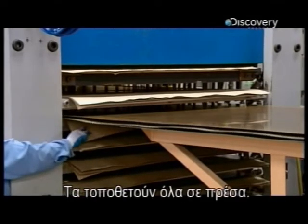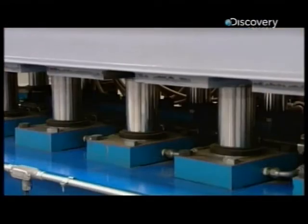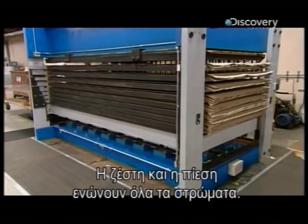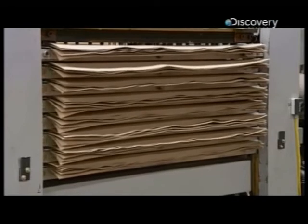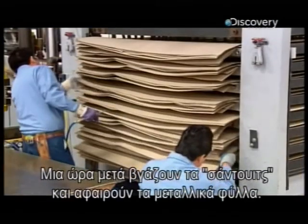Workers load the assembly into a press. The heat and pressure combined bond all the layers. An hour later, they take the sandwich out of the press and remove the metal sheets.